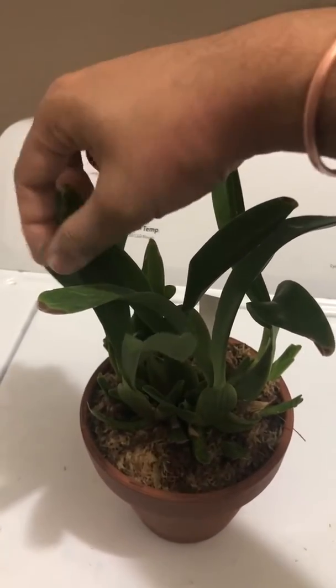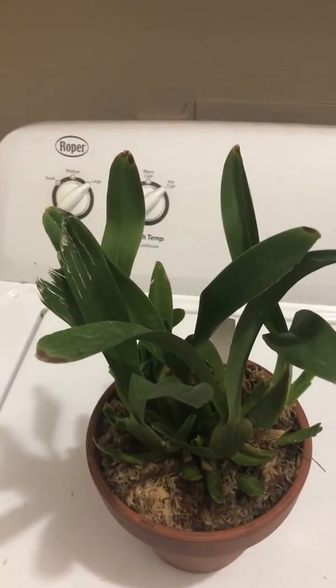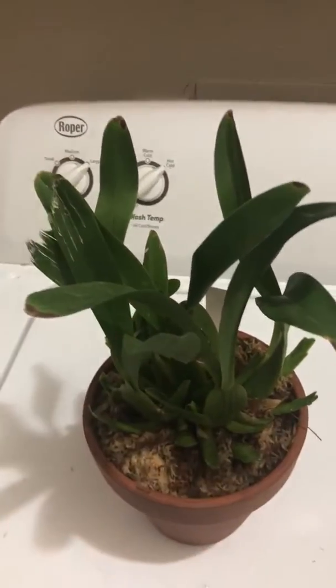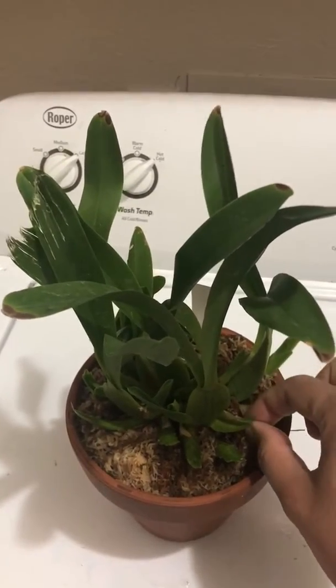My canary — I put him next to my canary cage and he took a bit of a beating. My canaries ripped these two leaves. Poor guy. I have to keep a very close eye on this plant.